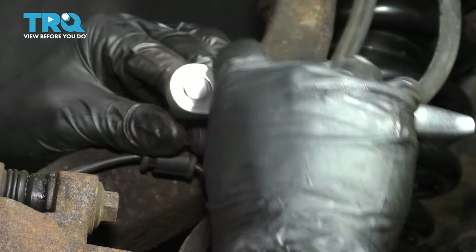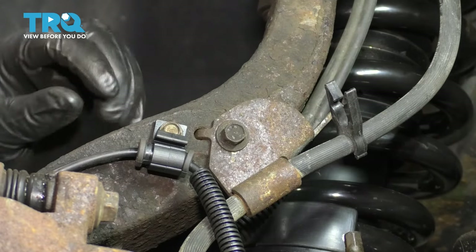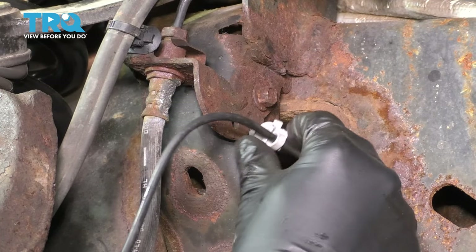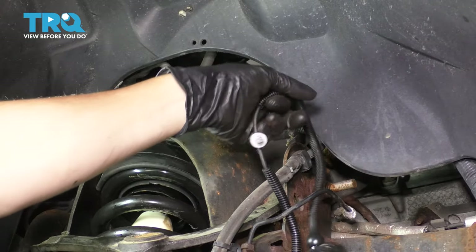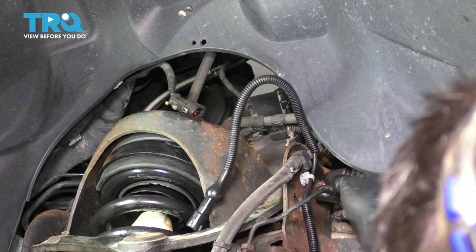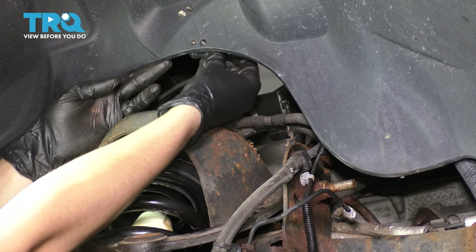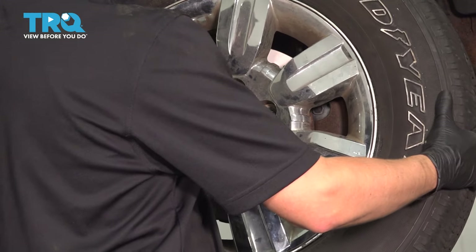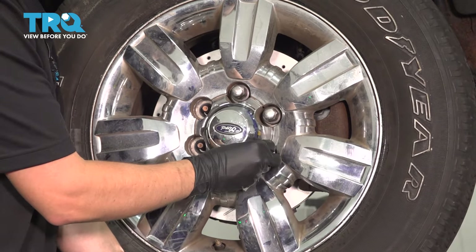Start the ABS wire bolt in, bottom that out, and make sure it's snug. Clip this into the brake hose retainer, then follow the ABS wire and clip it into the bracket. Run it behind the brake line — there was one more retainer that clips in next to the vacuum hose. The last part is to plug it in; make sure it clicks and secure the connector onto the fender liner. Now get the wheel on, start all six lug nuts, bottom them out, and torque them to 150 foot-pounds in a cross pattern.